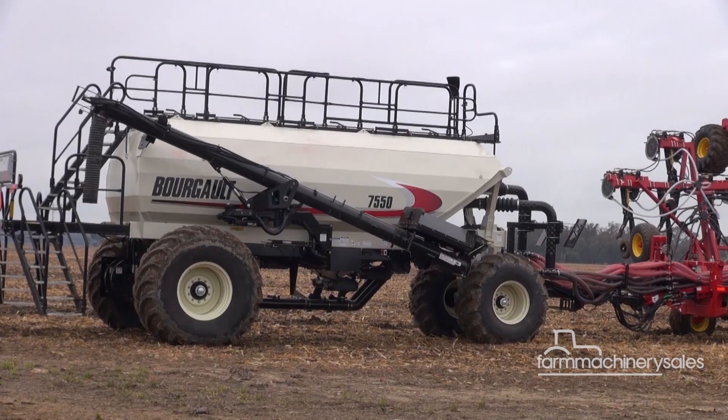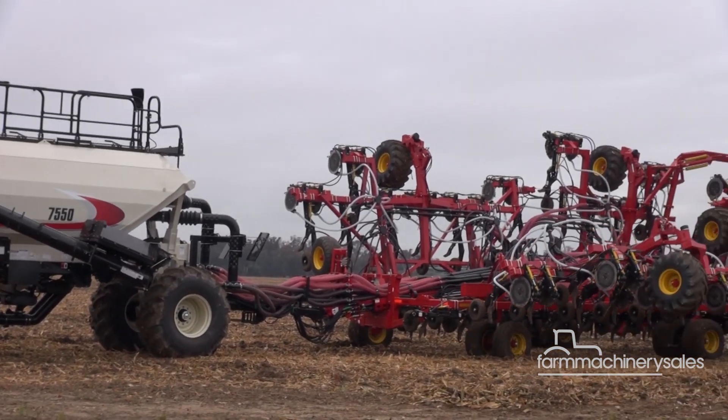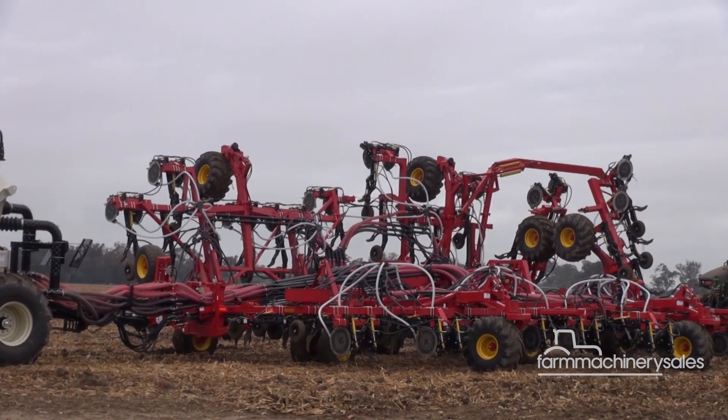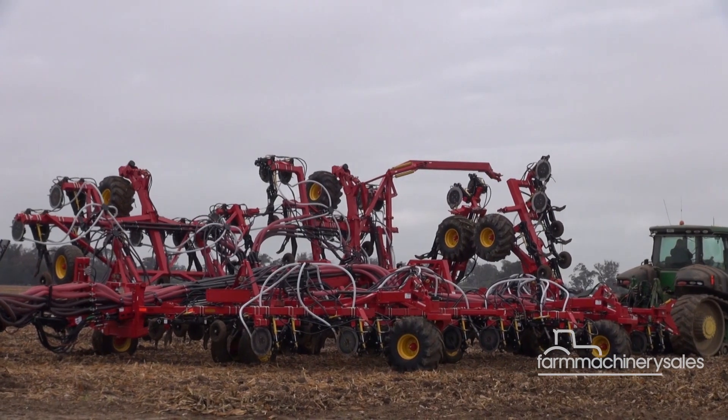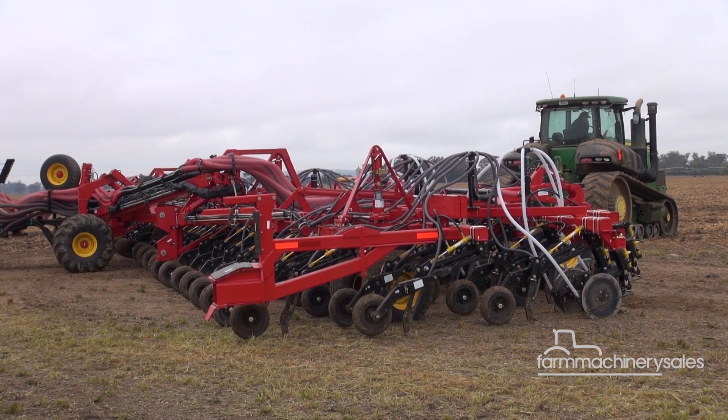We introduced this new design to the market two years ago. Since then we've completed design and taken it to production, and we're now offering two models — the 100-foot and the 80-foot models — and now we have the first one here over in Australia.